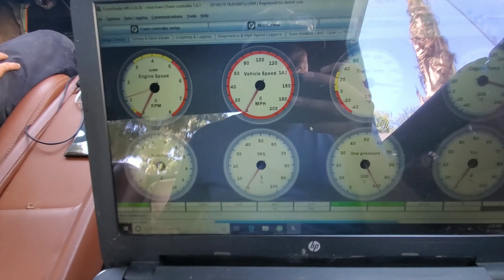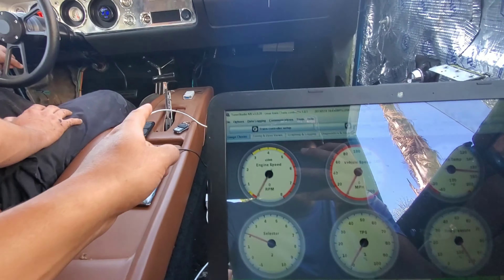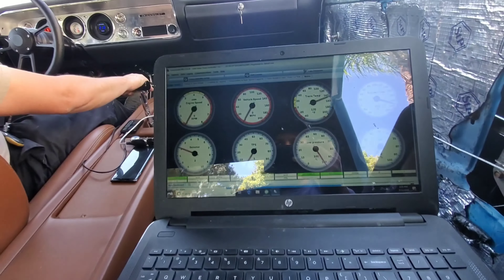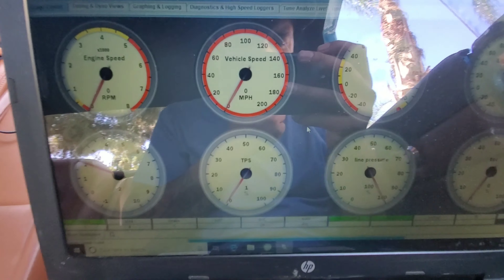One more thing we noticed is this selector here — it's supposed to be showing what gear he's in. The ignition's on, but it's not picking up what gear we're in at all. It's not communicating somehow, so we gotta look into our harness and figure out what's going on there before we continue with the tuning.